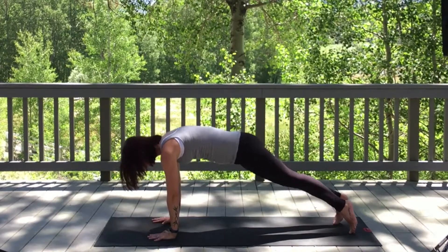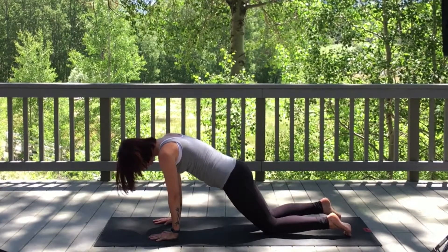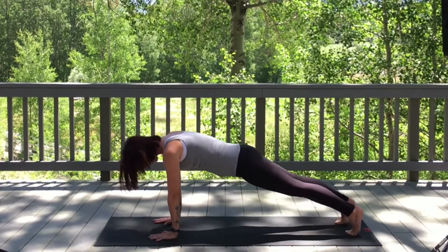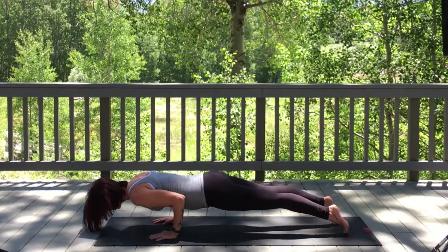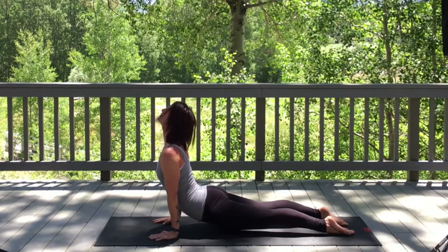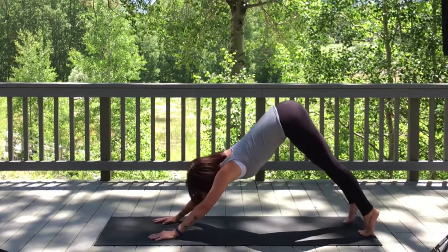Inhale to plank pose. You can take a chaturanga or take your knees, chin, and chest to the mat. If you are going to practice chaturanga, keep your elbows tucked into your sides and begin to lower down. On an inhale, upward dog. Tuck toes, exhale, downward facing dog.